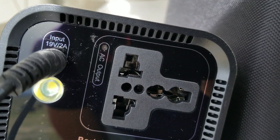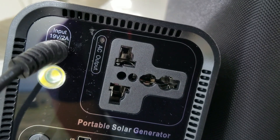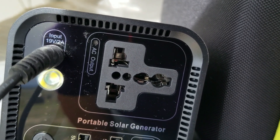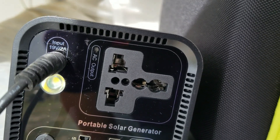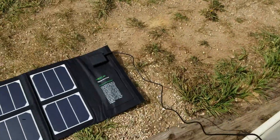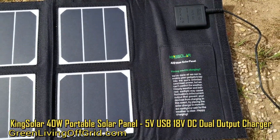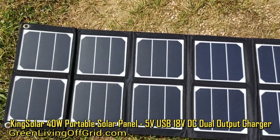The input on it is 19 volts, 2 amps if you're charging it off the wall power supply that comes with the unit. If you're going to charge it off a solar panel, the manufacturer's website states it can charge off an 18 to 25-volt solar panel. The one I picked up is King Solar's solar panel on Amazon — it's a 40-watt, 18-volt solar panel, so it's only putting out 18 volts.